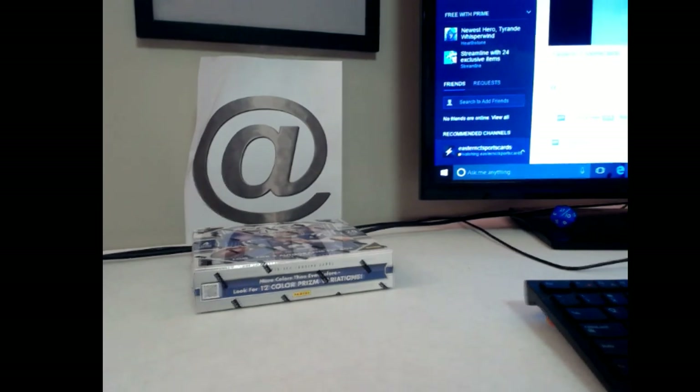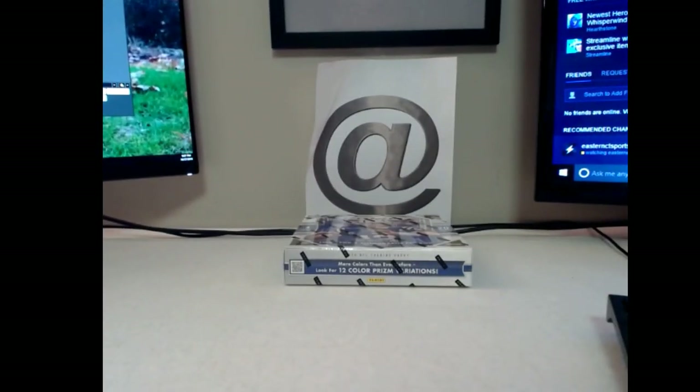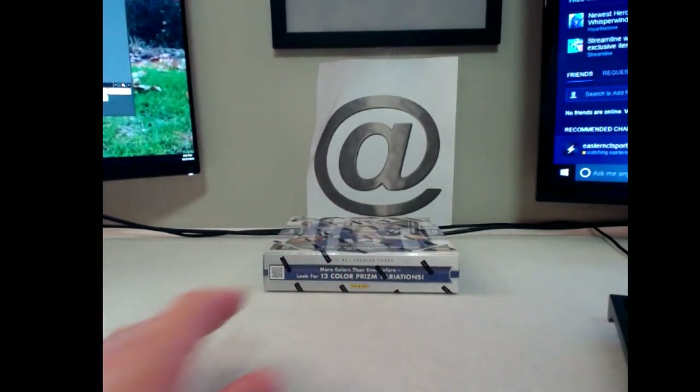What's up, guys? Sorry, I'm getting some messages on my phone. Anyway, how's everybody doing tonight? You're going to rake this box of 15 Prism from the filler. Appreciate you guys getting in on that. We've got to get this case filled up, guys. Otherwise, well, I don't know what we're going to do. We'll figure something out, but we're getting close.